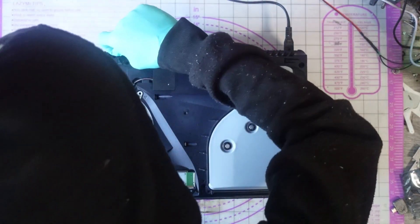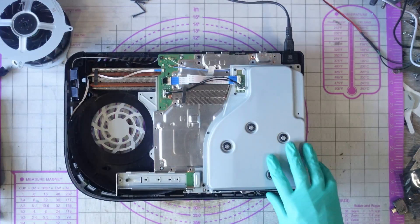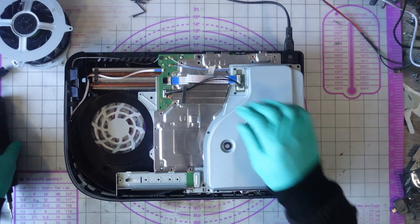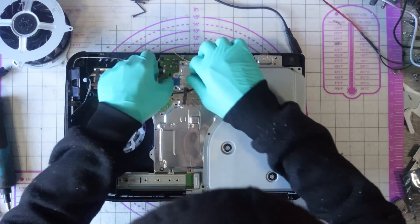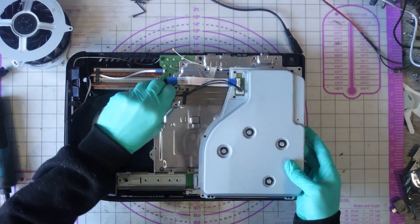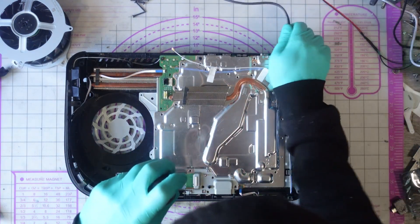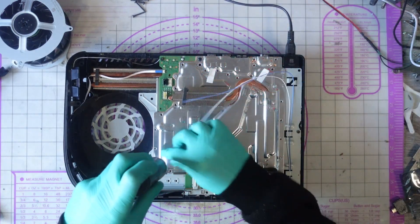Do we have any screws in here? No. Okay, the ribbon is connected. I'm going to unplug that for a second. Unplug that. There we are. Plug this back in now because I want to test voltage rails.